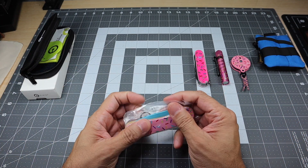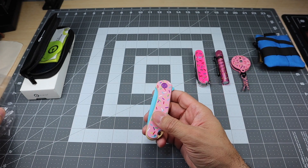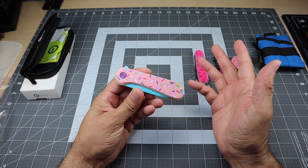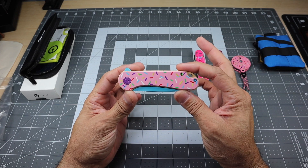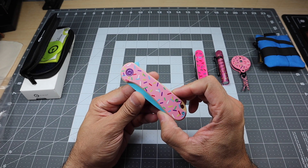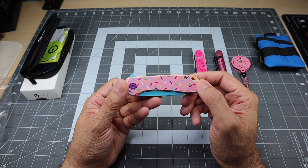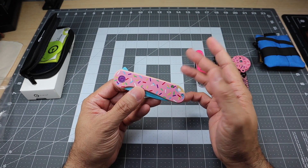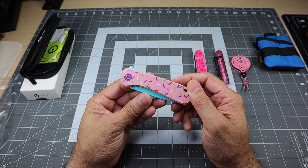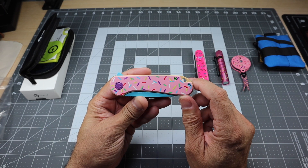Let's take a look at the knife itself. I'm not going to spend too much time on what it is — it's a Civivi Elementum, there are a ton of videos on YouTube about this knife. I just wanted to show it because I was pretty happy to pick it up. I do have a couple of other Elementums in my rotation, so I know this knife. It's a staple from the Civivi brand, but I love the treatment they did to it.